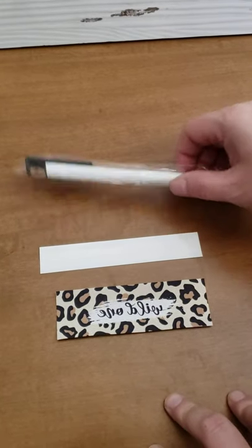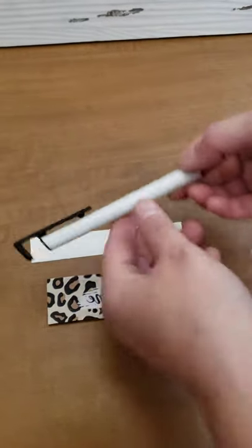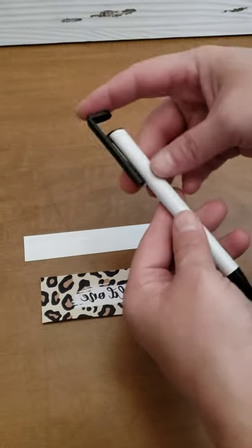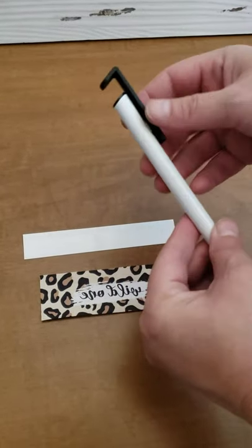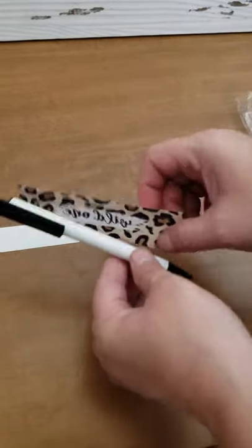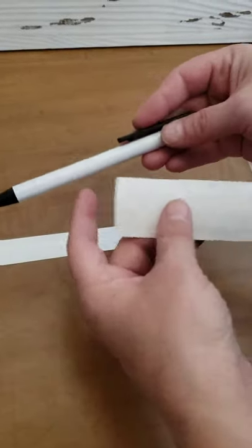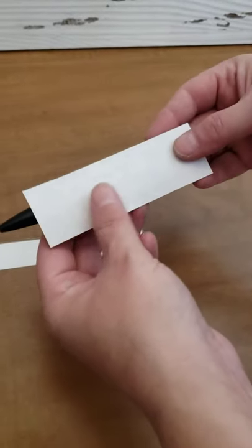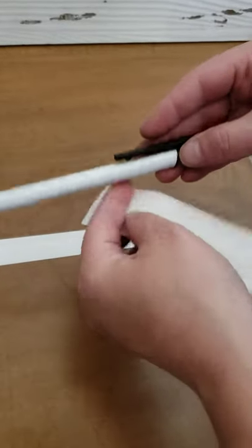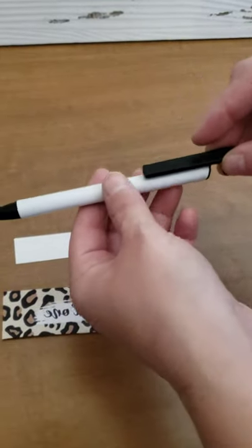Your pens come wrapped like this — you just pop it out of the wrap. The first thing I recommend is knowing where your pen clip is, because this part here doesn't change or move or slide. So you need to check where you want your design to go before you take your pen apart. I like it like that, so I'm going to remember I need to put the design to the side of where this part will be.